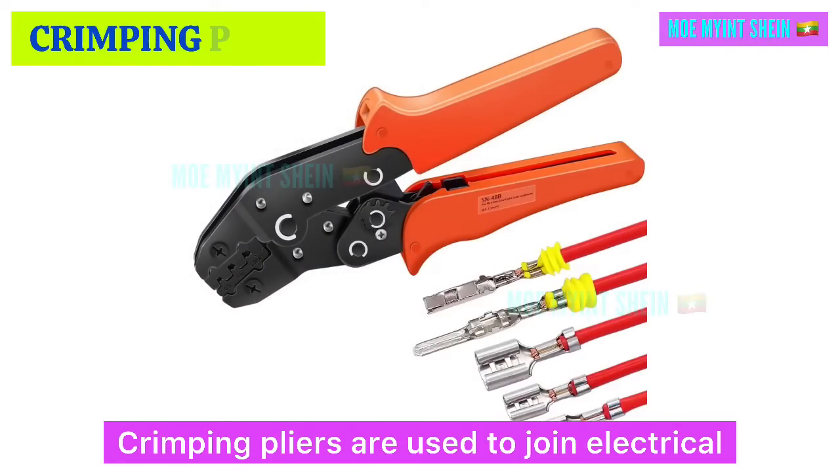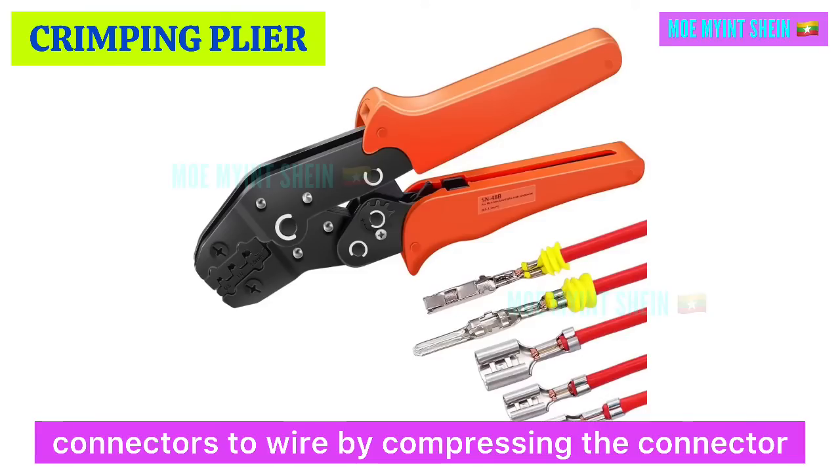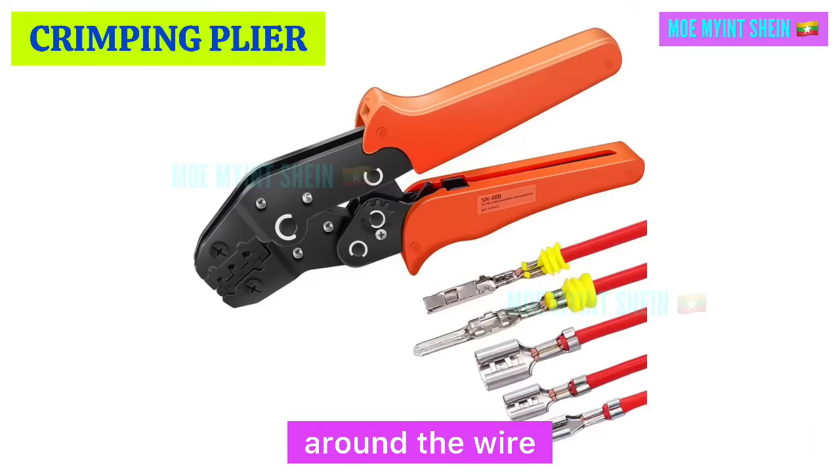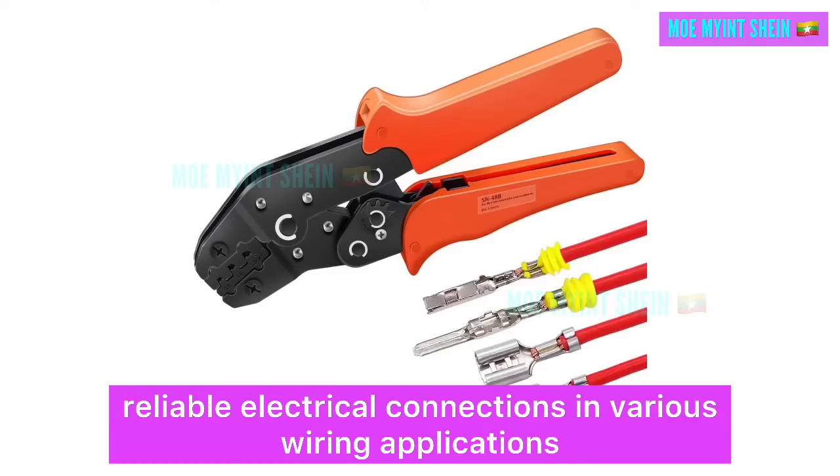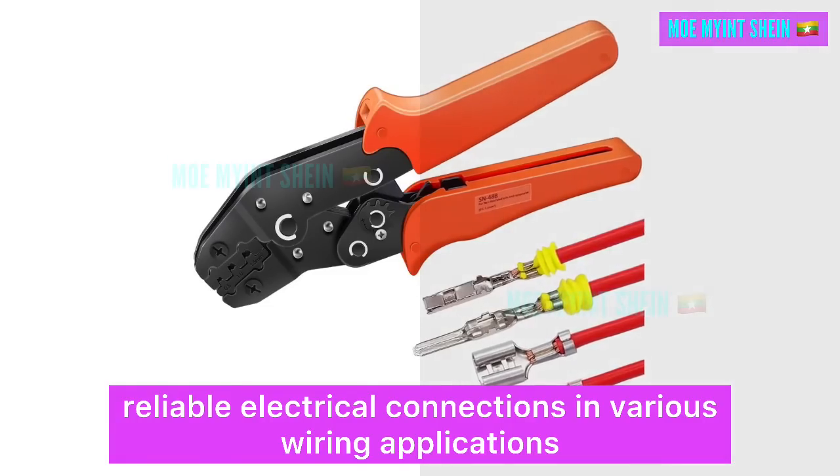Crimping pliers are used to join electrical connectors to wire by compressing the connector around the wire. They are ideal for creating secure, reliable electrical connections in various wiring applications.